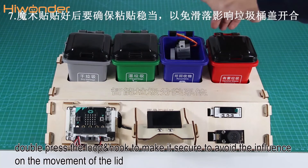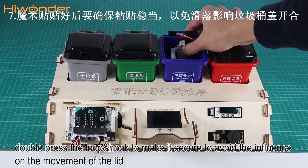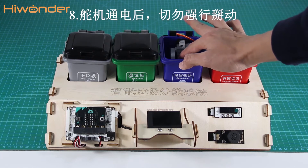Seventh, double press the loop and hook to make it secure, to avoid any influence on the movement of the lid. Eighth, when the power is on, please don't move the servo with your hands.